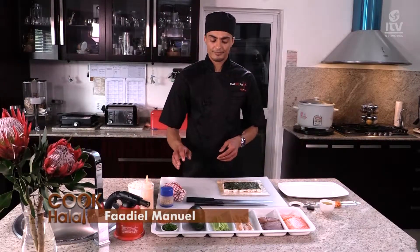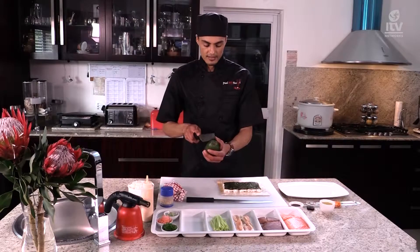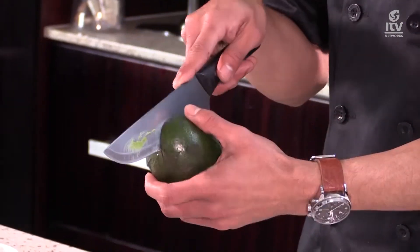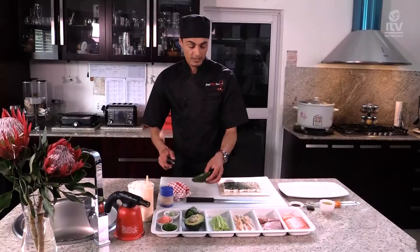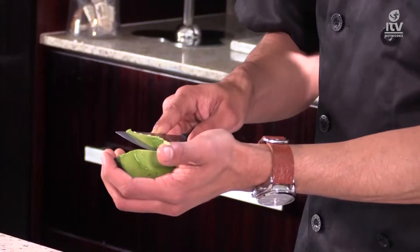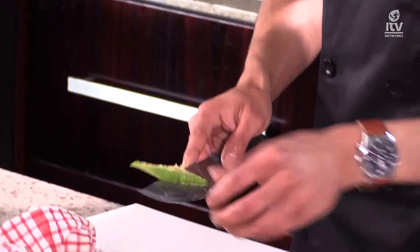I like to start with my veggies first. I'm going to need some avocado — just slice it down the center and flip it over. We'll only need two strips of avocado. Not too thick, not too thin — about seven millimeters thickness will be fine.